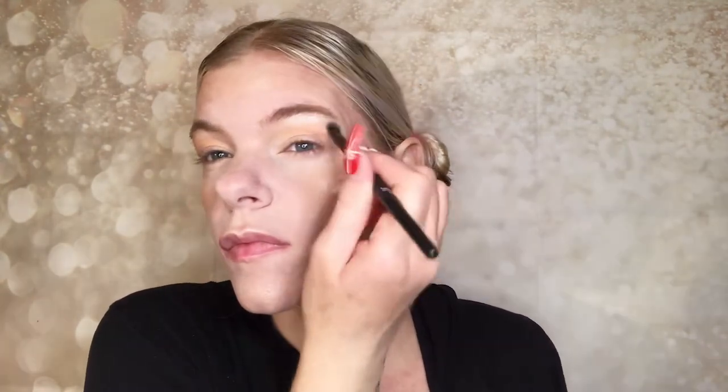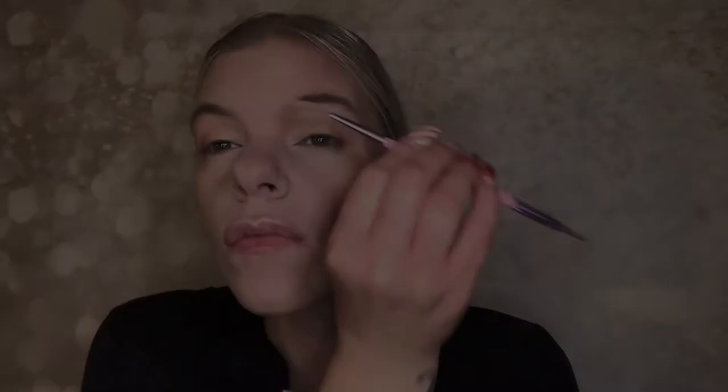Using that same highlighting shade on my brow bone with a little elf flat shader brush I got at Walmart for three dollars. Then applying the highlighter color to my lid with my finger — I always use my finger for any shimmer, glitter, or foiled products because I think it's honestly the best tool for that. Then just quickly brushing through my brows without doing too much since I don't have sparse brows.